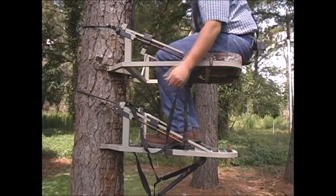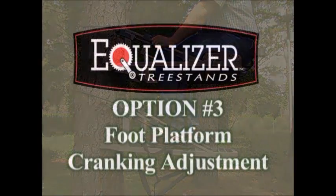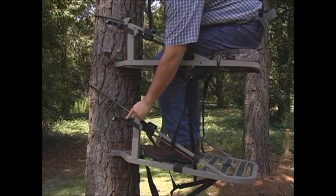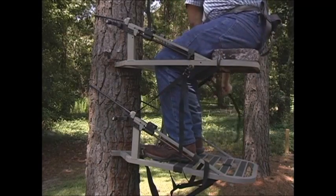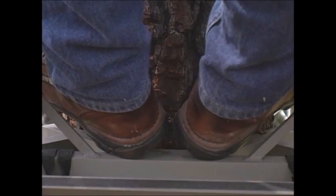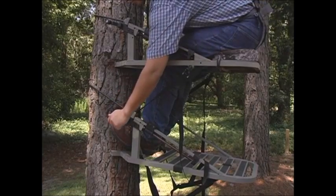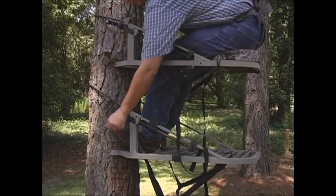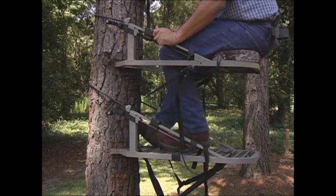Make sure you are level. Now there is a third position for leveling your foot part of the stand that might make it easier with the handle on the outside of the platform. First, lock the stand to the tree using the positive locking straps. Move both feet towards the front of the tree to minimize weight. Place your right hand on the tree and, with your left hand, reach down and crank the handle to level the platform. When you are level, bring your feet back to their original position.